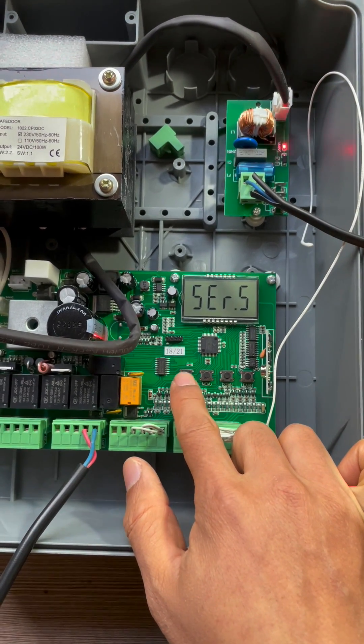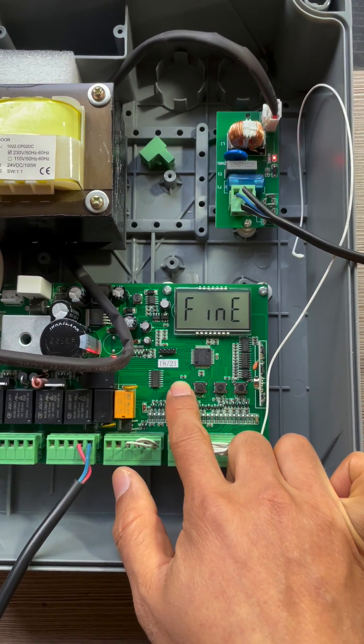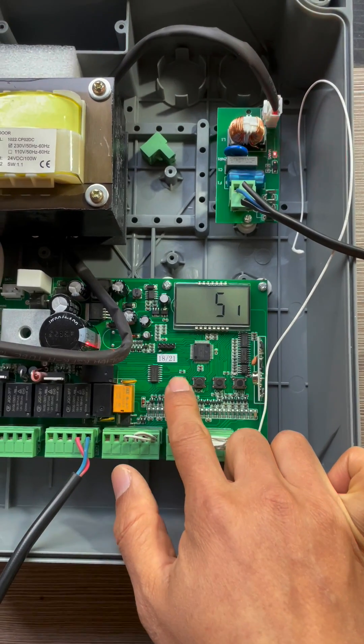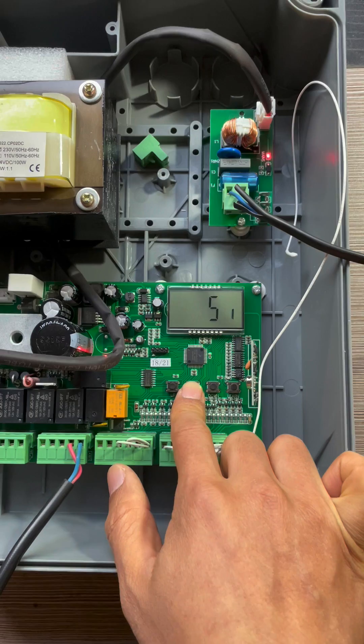Press the up button to F-I-N-E and press the menu. Choose SI and press the menu to save.